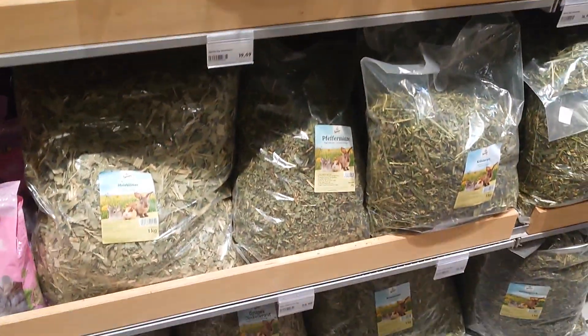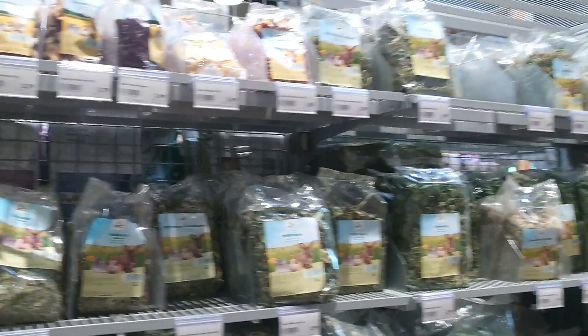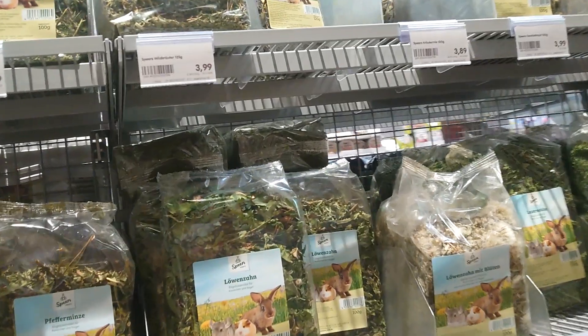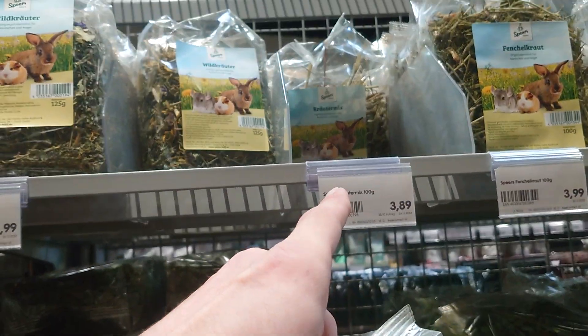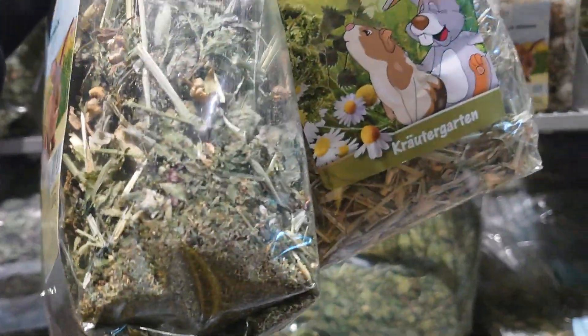And here the herbs — big bunches, smaller bunches. I took this one herb mix because the ingredients are different in both.